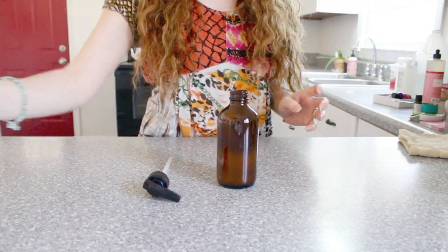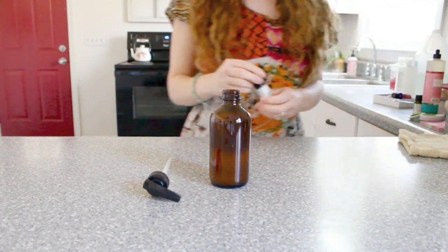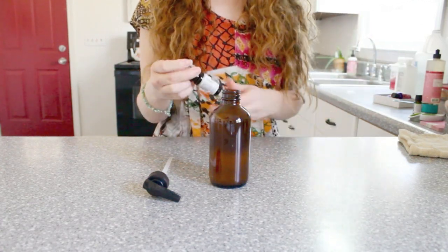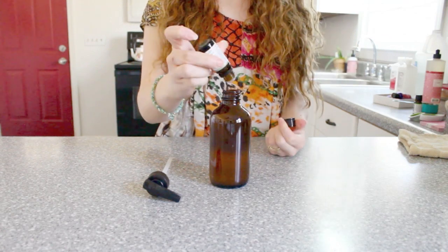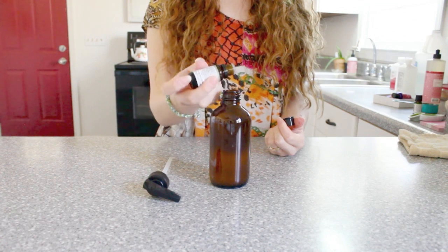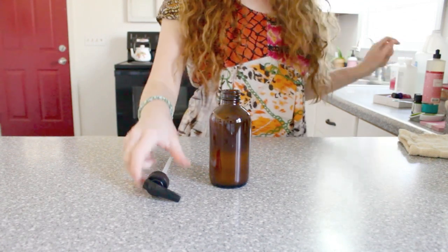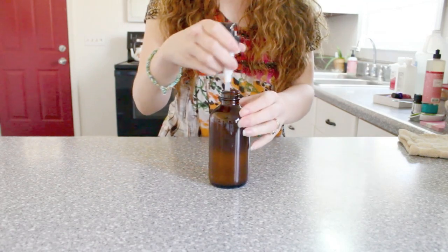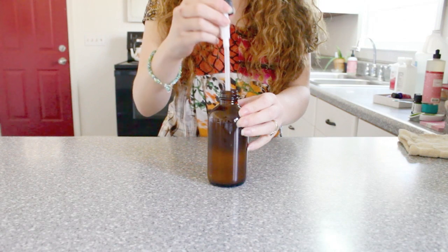Another hack that I think is really cool is that you can add tea tree oil to your shampoo. Just pick any shampoo you want, put it in a separate bottle, and add some drops of tea tree oil. This is going to help with dandruff. And if you have kids in school and you're worried about them getting lice, tea tree oil will actually help get rid of or ward off head lice — so there are a lot of good uses for tea tree oil in your shampoo.